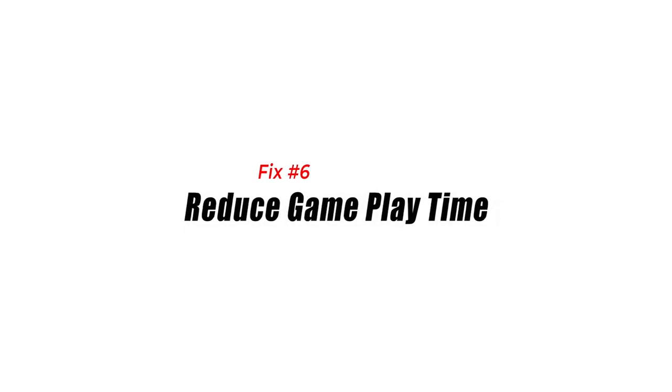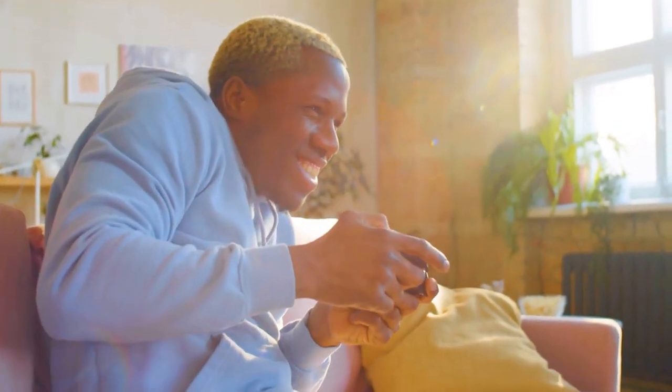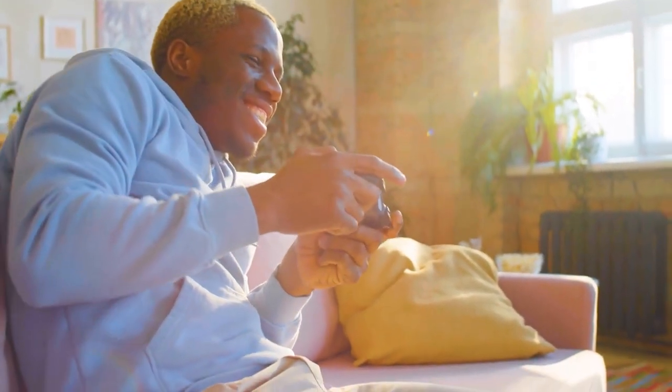Fix 6: Reduce gameplay time. Finally, reducing the amount of time you spend playing games on the PS4 can also help to prevent overheating. Long periods of gameplay can cause the console to generate a lot of heat, so taking breaks and limiting your playtime can help to keep the console cool.